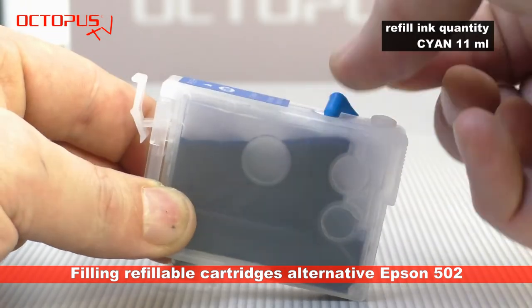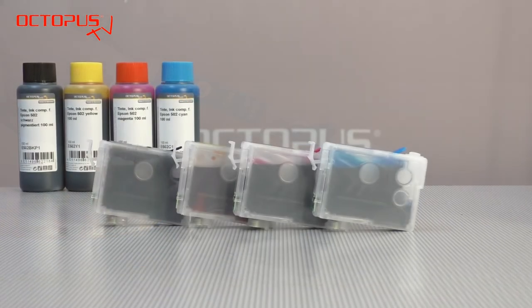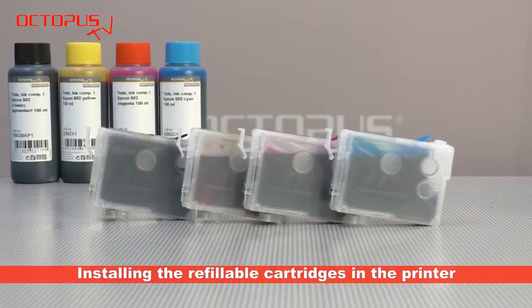The filling of the set of cartridges is completed now. Each refillable contains 11 ml of Octopus Fluids ink suitable for Epson 502 inkjet cartridges.